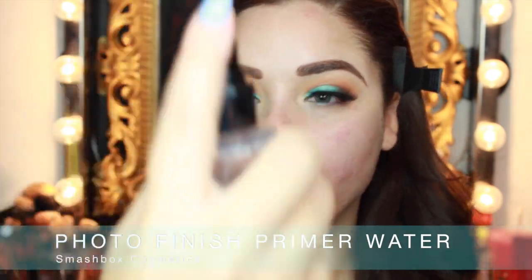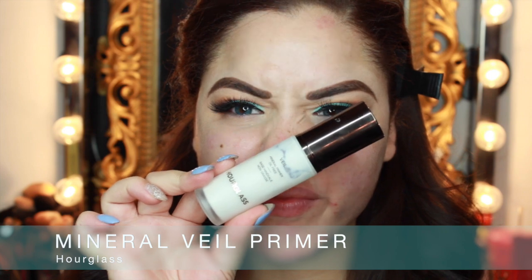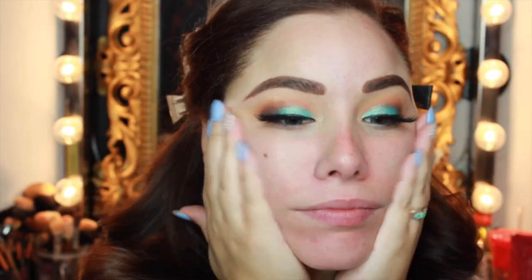Now for the face — we're going to start with the Photo Finish Primer Water from Smashbox and just spritz our whole face with that. But that's never really the only primer I use. So I went in with the Hourglass Mineral Veil Primer and put that all over my face. This stuff I've been really digging all summer — I always love it but in the summertime I've been liking it a little more. So I'm just blending that all over my face.